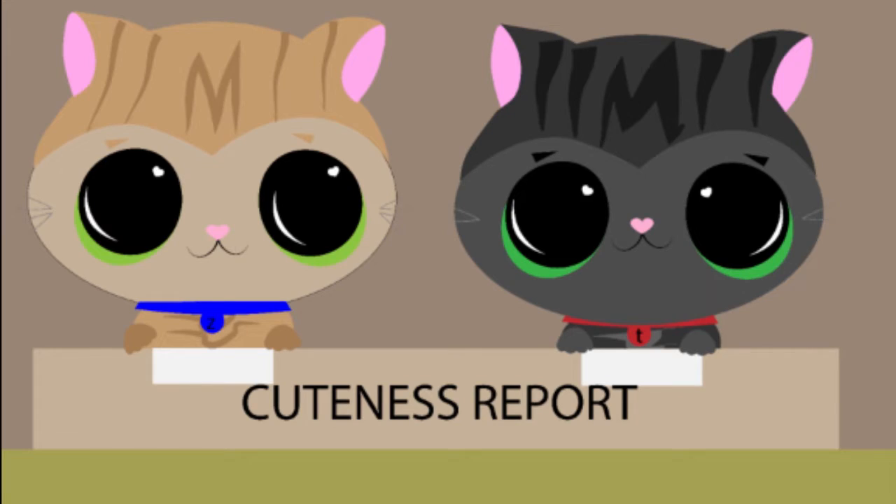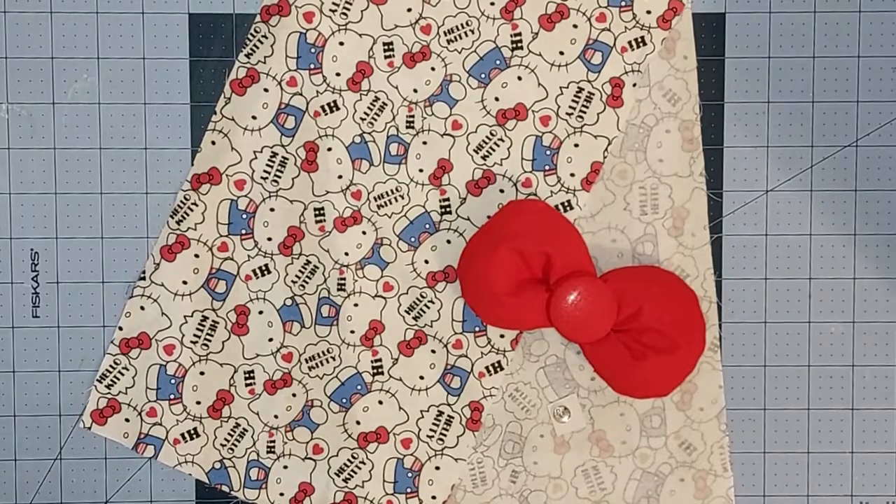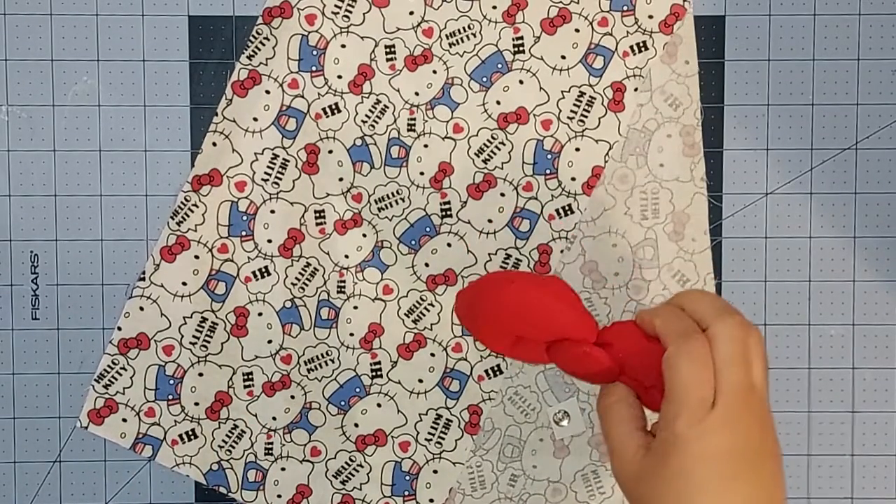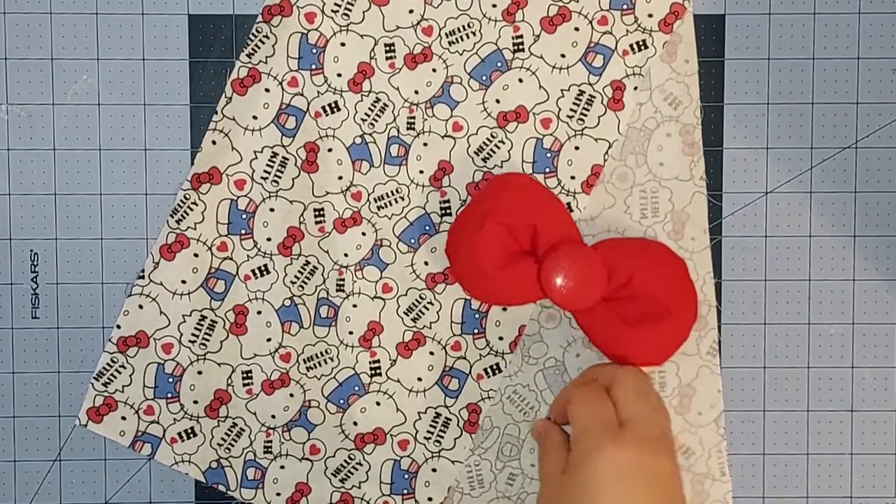Welcome to the Cuteness Report! To make the Hello Kitty wallet you will need a piece of fabric measuring eight and a half by 26 inches, a six by three inch bow, and a little snap button.